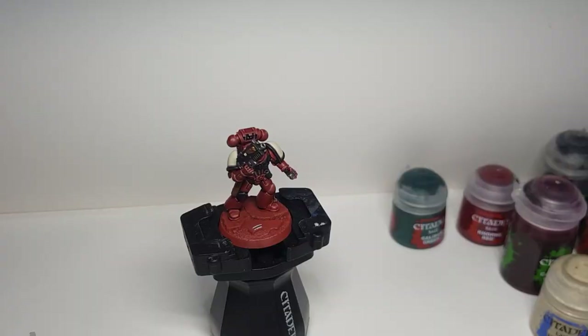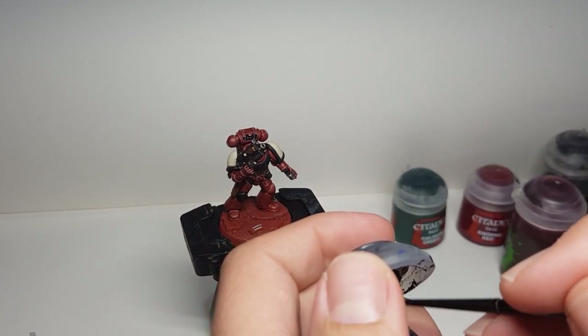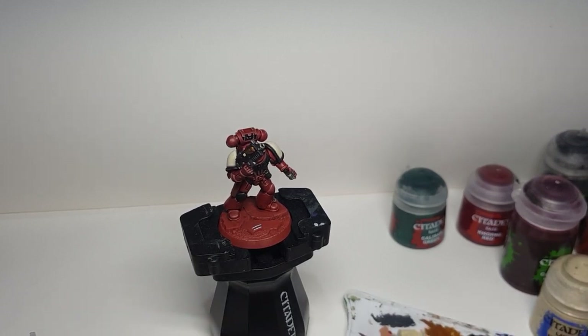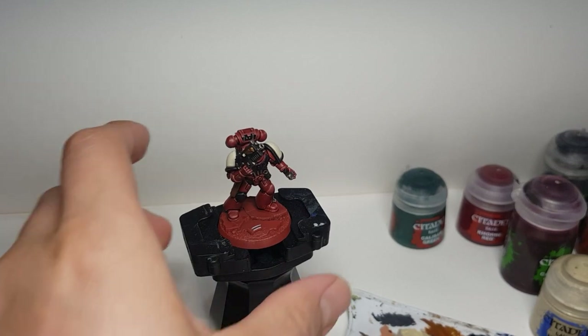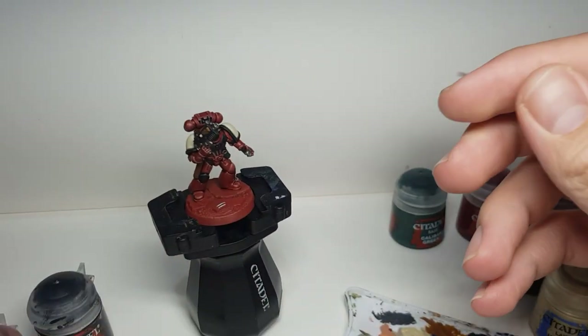Here's the tricky stuff. I've got my artificer brush and I need some Abaddon Black. What you have to do is practice a few rounds — you want to water it down quite a lot. You can also use transfers if you can find them online, or you can use a pen as well.